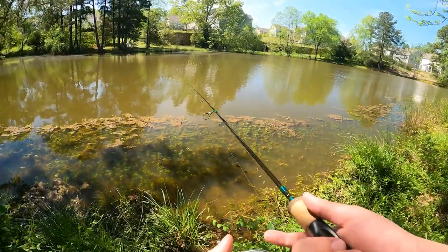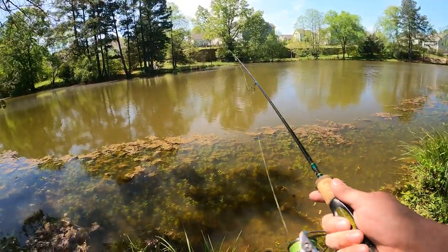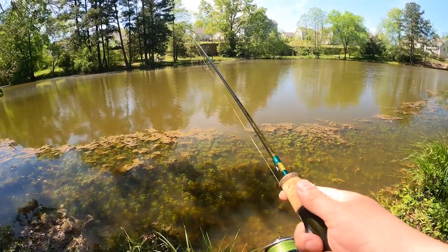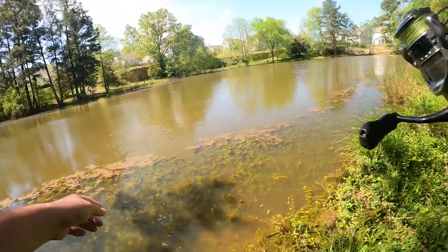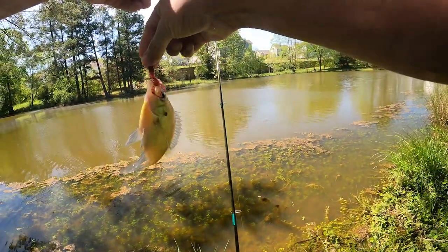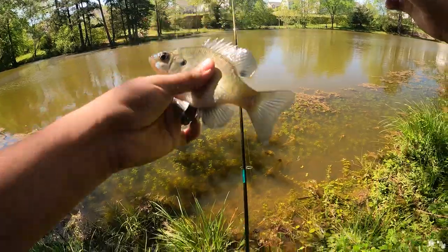The water is really high compared to the last time I was out here. Got one! First fish on the Burrow Bug is a bluegill. I felt a slight nibble and saw my line jump — I knew I had a fish. Nice little bluegill, let's see if we can upgrade.